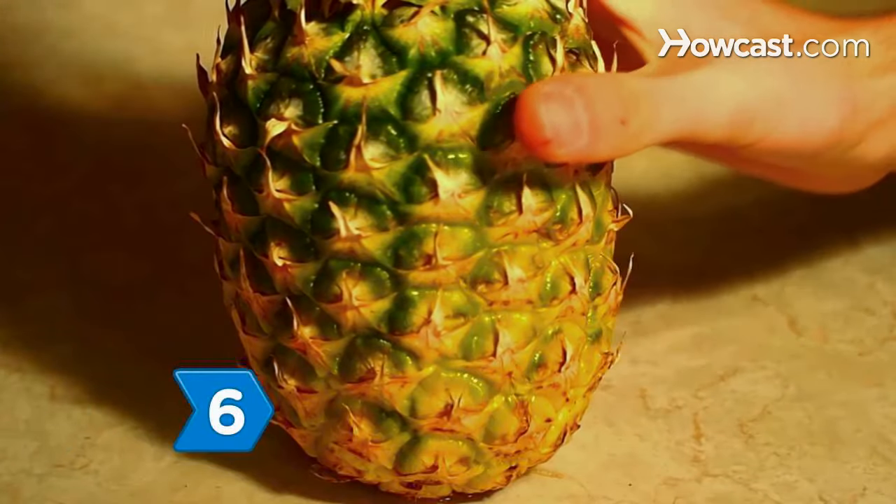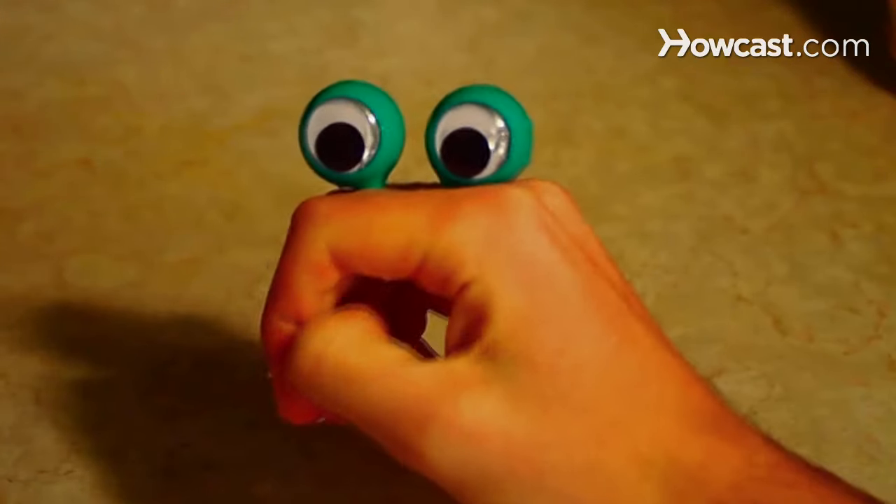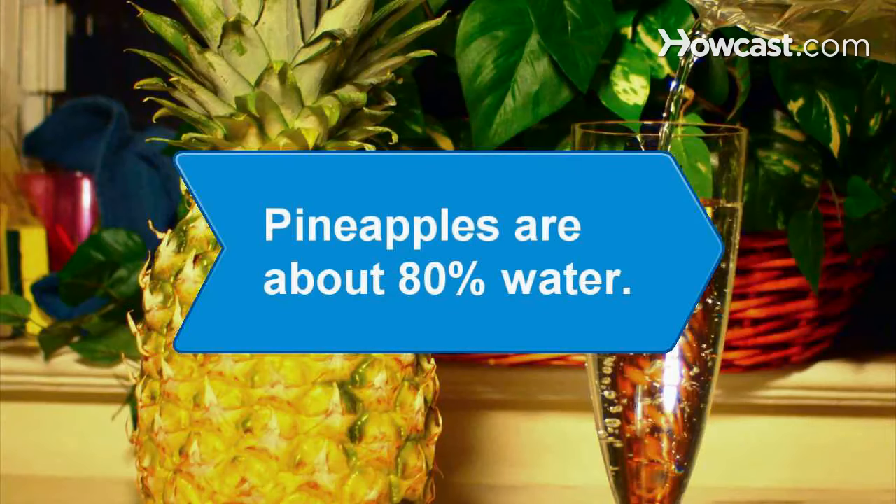Avoid buying pineapples showing other signs of deterioration, such as leakage, mold, cracks, gumminess, and brown withered leaves. Did you know? Pineapples are about 80 percent water.